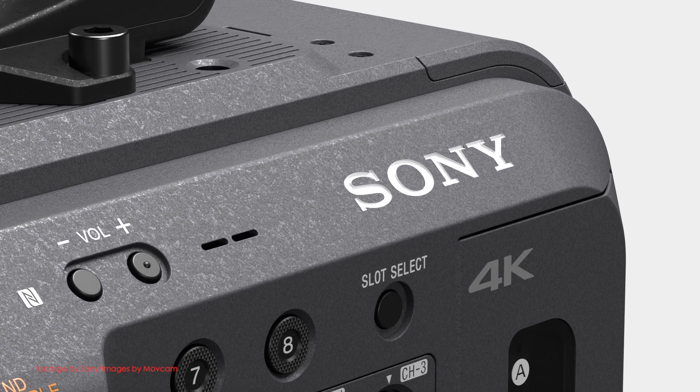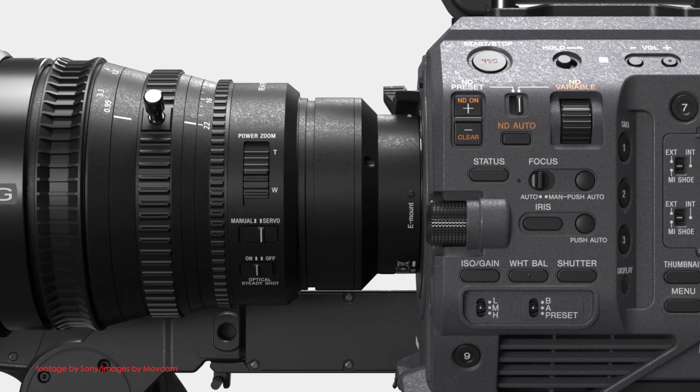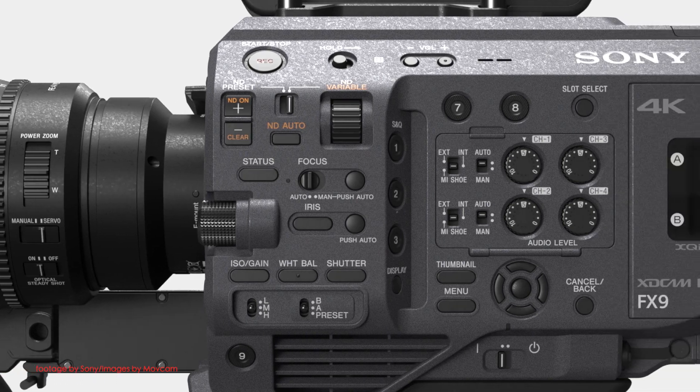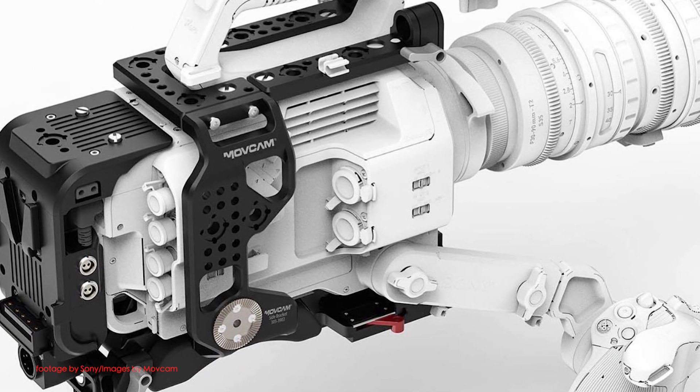The Mofcam cage system is configurable and includes a battery distribution module, a shoulder base plate compatible with the VCT14 standard, and a top side expansion module with various mounting points for accessories.